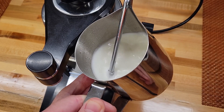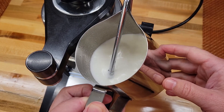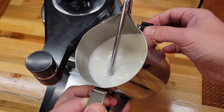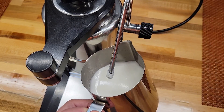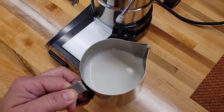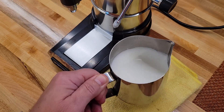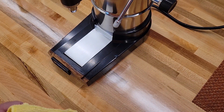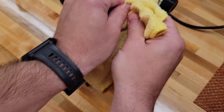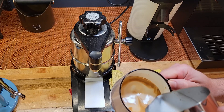I'm trying to micro foam it for a latte. And that's it. We need to clean the steamer now. My latte art skills are non-existent and that's the best I can do, sorry.